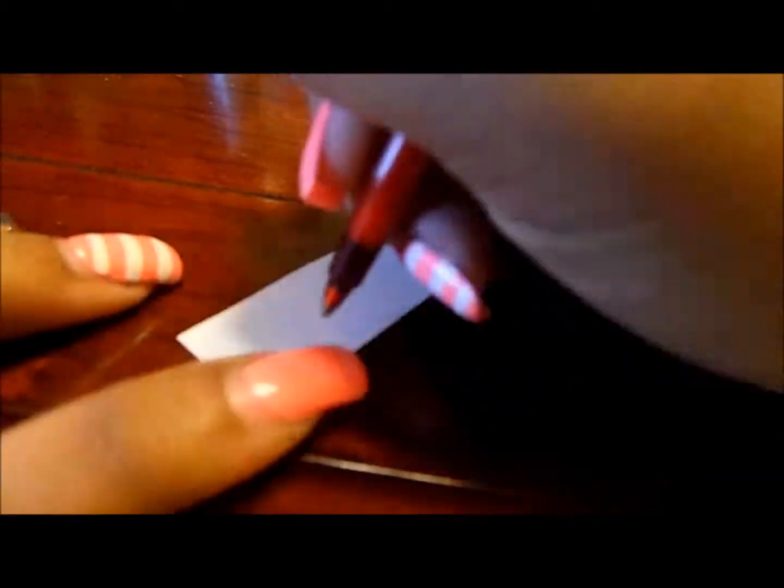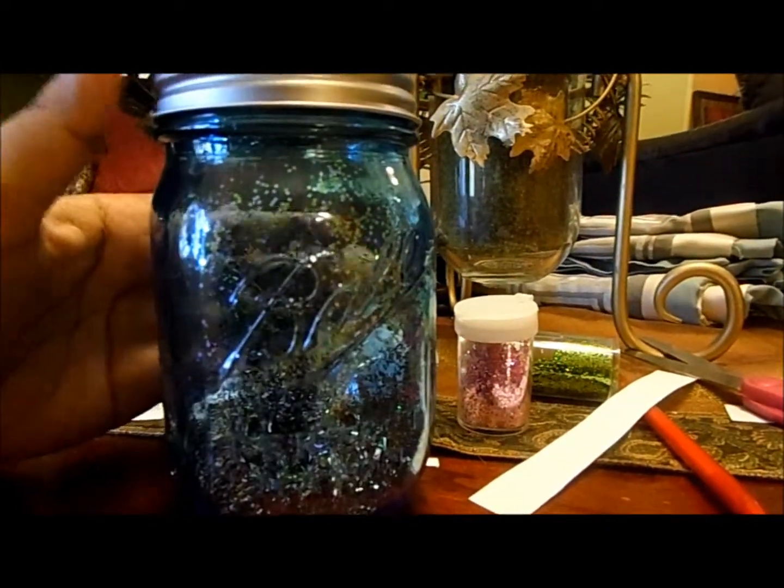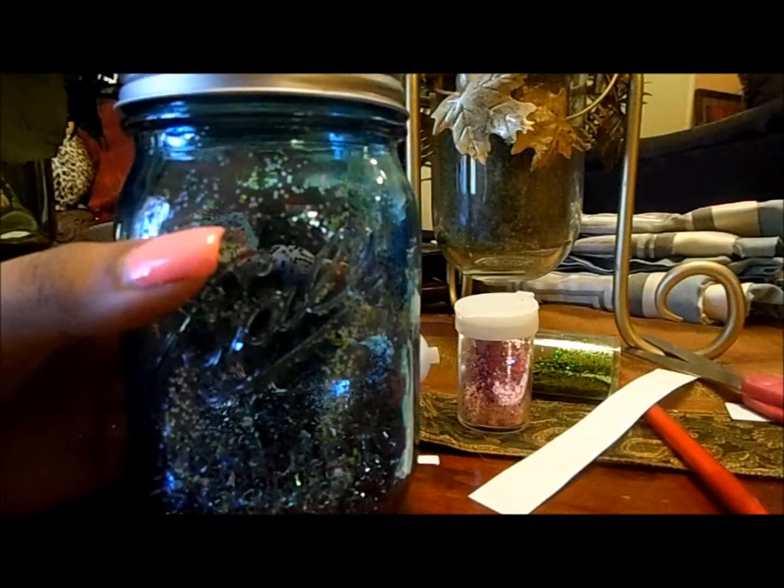Now I'm just going to write some simple dreams down, like 'I want to get a job,' and then cut the paper down a little bit. You can also put a lot of other stuff in your mason jar — feathers, ribbon, anything you want really. I'm just keeping it simple with the glitter. I'm also going to write down people that I want to stay in my life in 2014, so I'm going to write my best friend's name down.